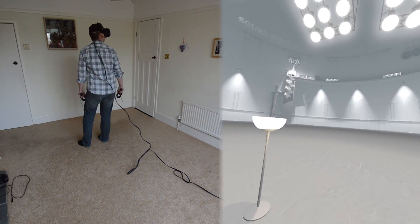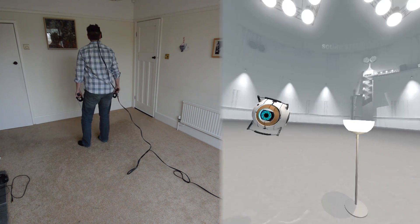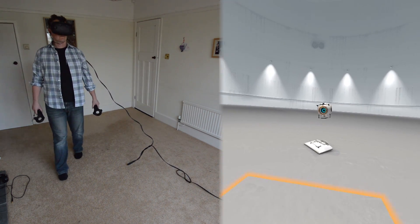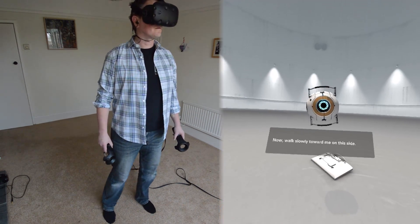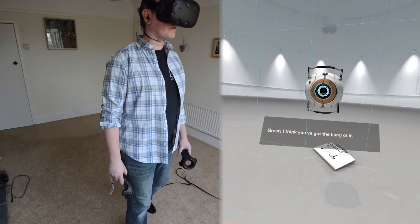Let's do it one more time. I'll just move over to the other side. Now, walk slowly toward me on this side. Great. I think you've got the hang of it.